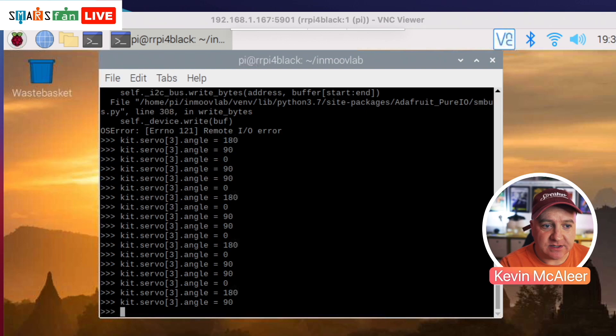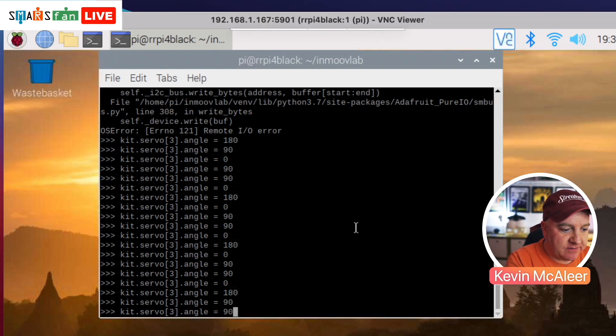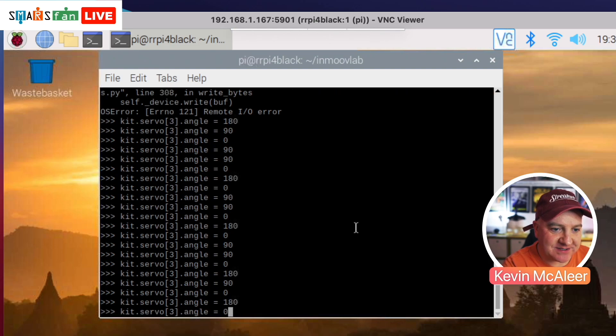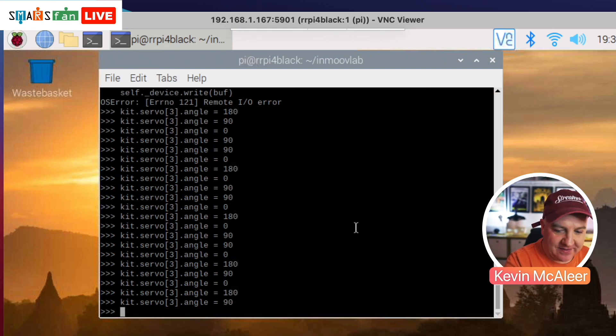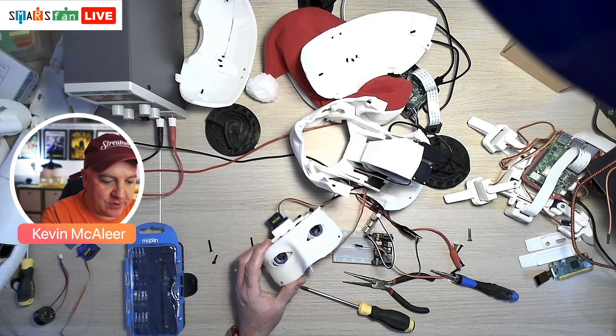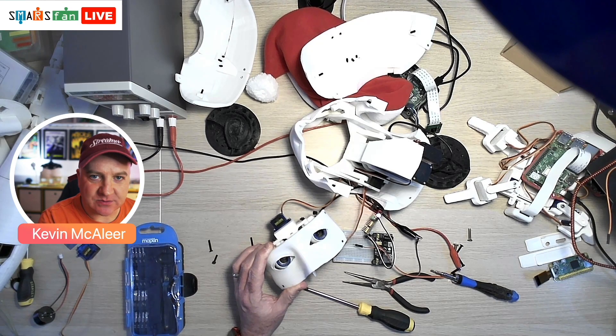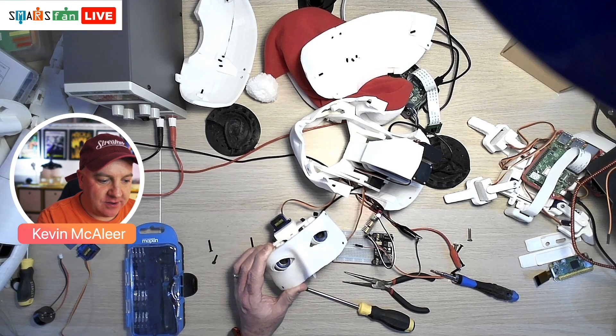I've got the Adafruit servo kit installed and I'm just doing some command line stuff. If I set it to zero degrees you'll hear something, and if I set it to 180 degrees you'll hear something else, then back to 90. Let me show you on the overhead what's going on — I'm going to set that again to 180 degrees, then zero degrees, then back to 90.